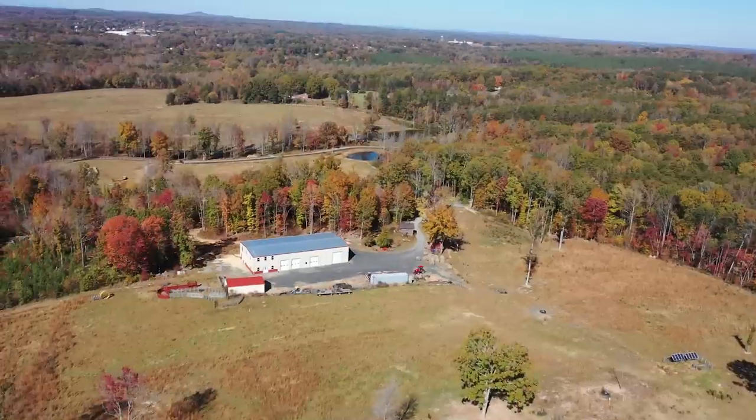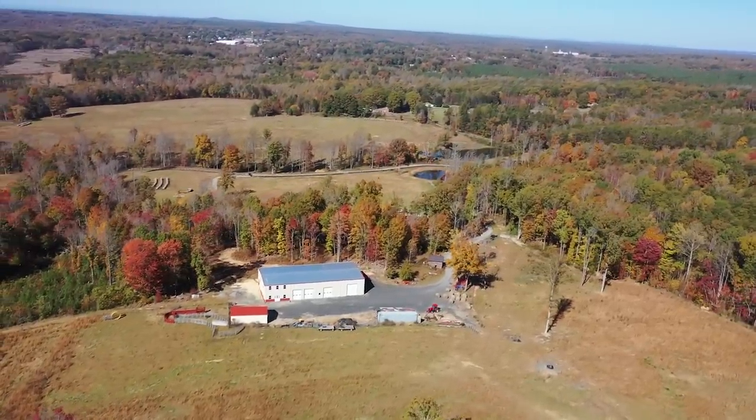Hey there folks, this is Josh, Stony Ridge Farmer. Welcome back to another awesome day here in the mega shop on the Stony Ridge Farm. This is a 112 by 50 foot steel structure, and today we're going to be installing a tuxedo lift — a two-post lift from Northern Tool. I'll post a link down in the video description. We're going to show you everything we had to do to get set up, give you all the specs you need, and teach you how to install your own lift in your own shop.